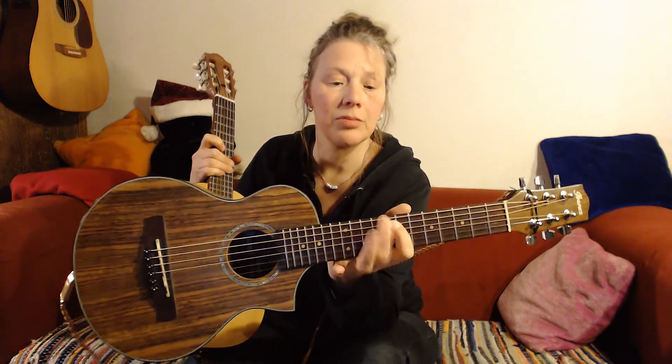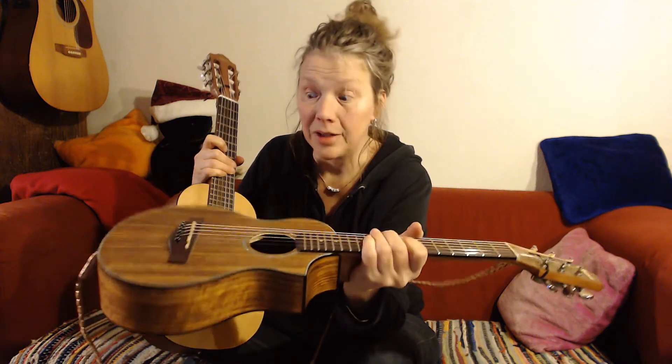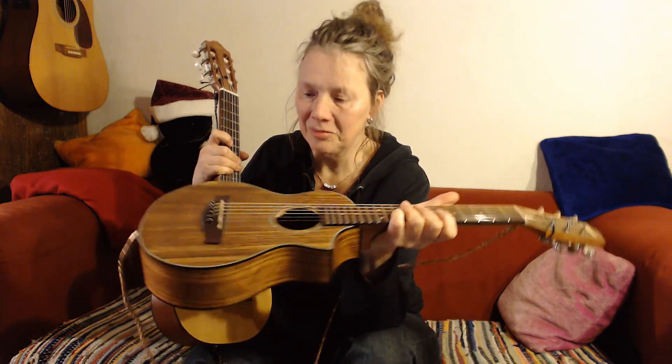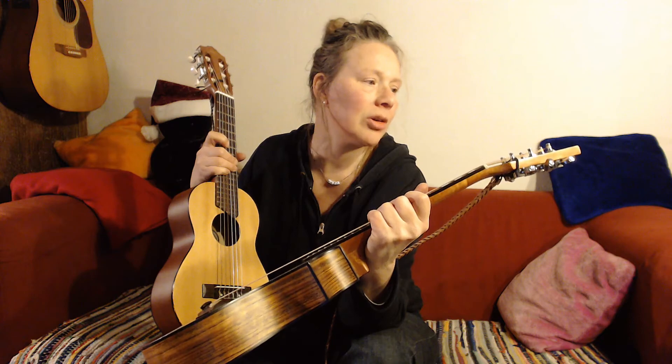Taking the thickest string off, moving them all one step up and putting a thinner one underneath and making an octave guitar — I might try that. Or maybe put a Nashville set on it. I'm not sure, I could try a lot of things with this one. So I think I'm gonna have fun with this one too. I'm very happy with it actually. I'm gonna keep them both anyway.